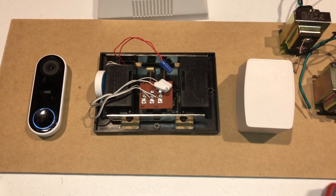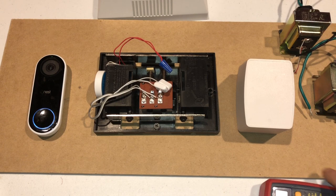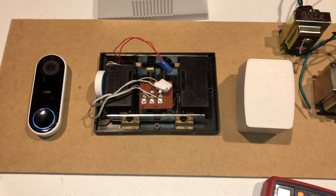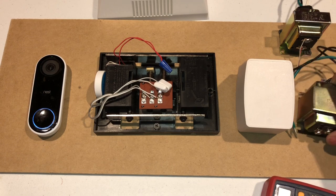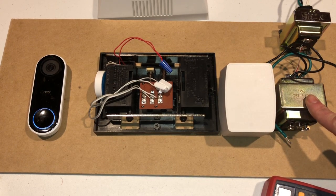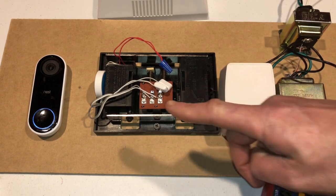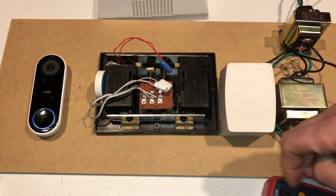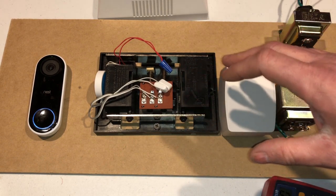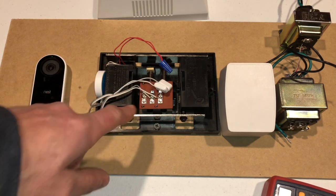I recommend that you use a multimeter to test yours to see what it's at right now, and you can decide if you want to upgrade. This is a 24 volt transformer, and if you upgrade to that it definitely will supply enough power to the Nest Hello even if you have the chime in place. But the chimes are only rated at 16 volts.